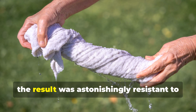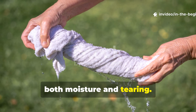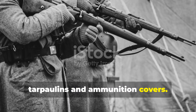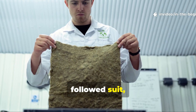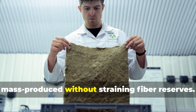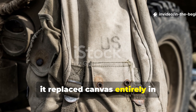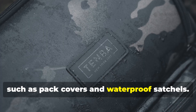Once treated and dried, the result was astonishingly resistant to both moisture and tearing. German and Soviet forces first began experimenting with this mixture for field tarpaulins and ammunition covers. Soon after, British and Allied research departments followed suit, adapting the process to create a waterproof layer that could be mass-produced without straining fibre reserves. In some cases, it replaced canvas entirely in non-load-bearing gear, such as pack covers and waterproof satchels.